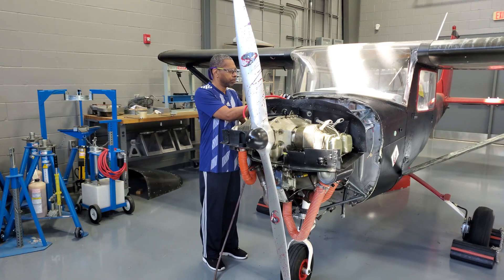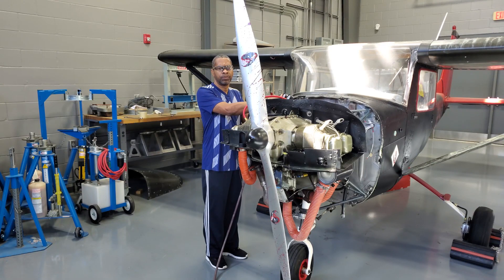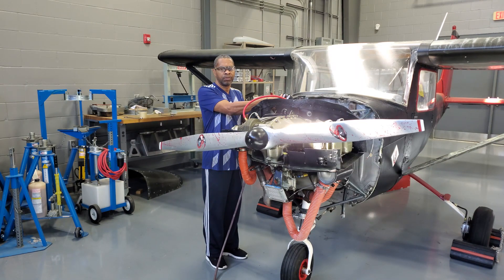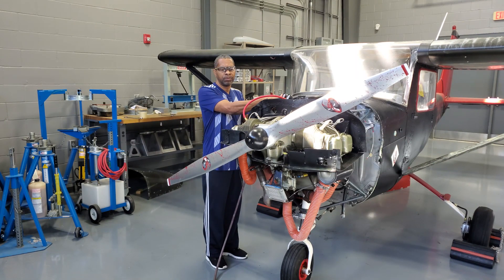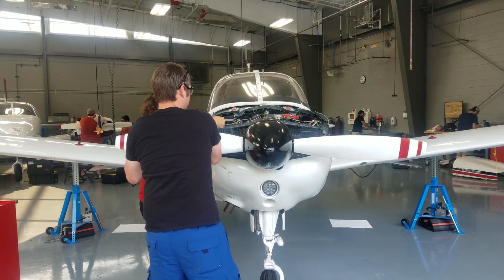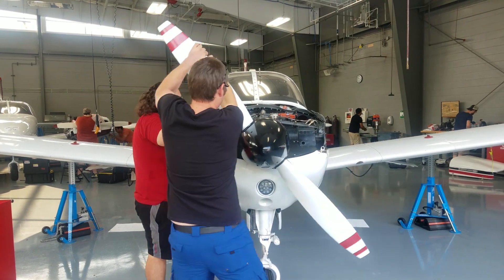A safety note. This differential pressure test can cause the propeller to rotate suddenly and without warning, as I will demonstrate. This pressure test should be accomplished by two technicians. It is not possible for one individual to safely perform this test.